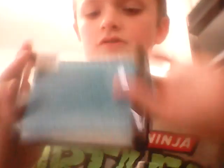Wait. What the heck? I forgot how to do it. Oh, wait. Yeah.